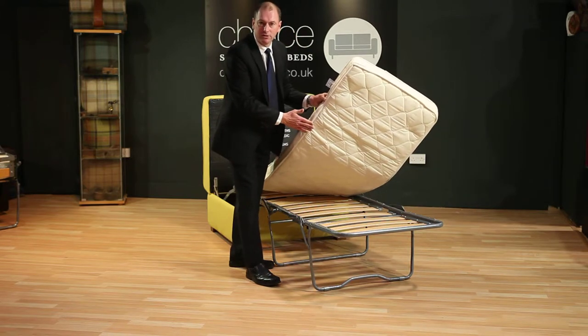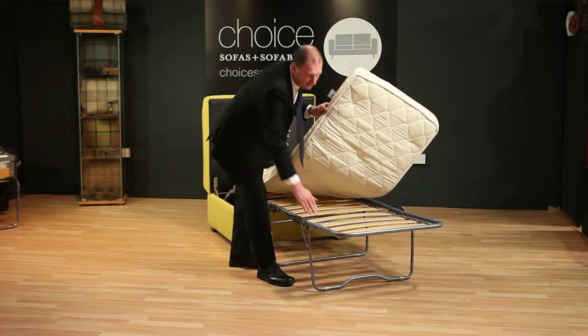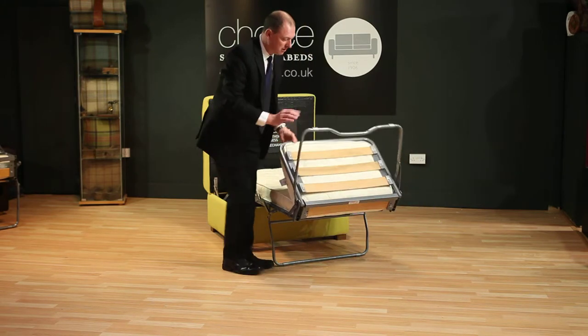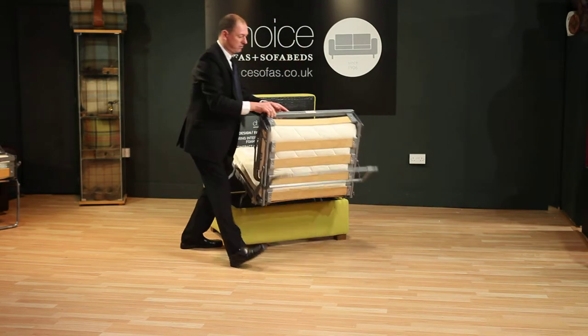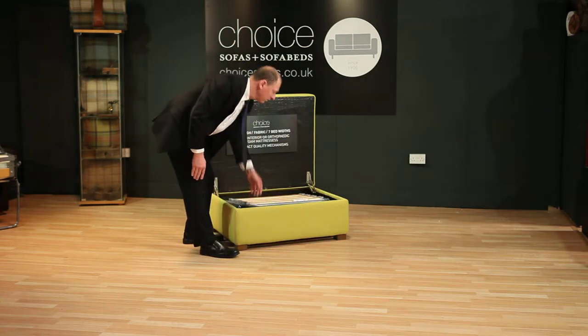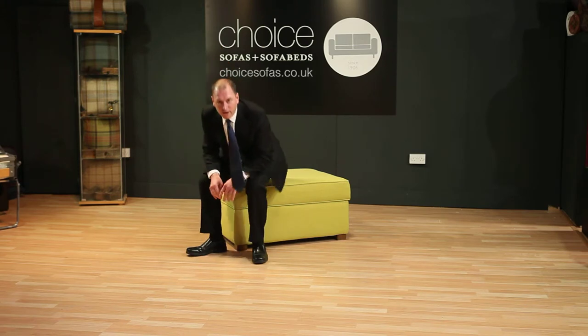This is a 10cm interior spring mattress and beach orthopedic slats for the perfect night's sleep. And folds away again simply without any spring-loaded parts that could hurt you. And reverse back again to being a box.